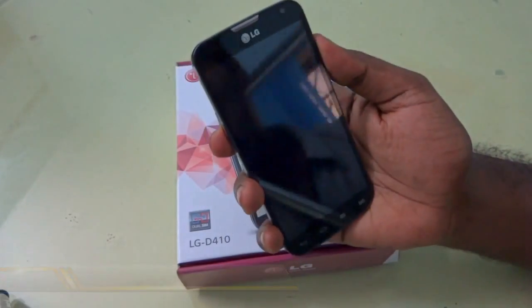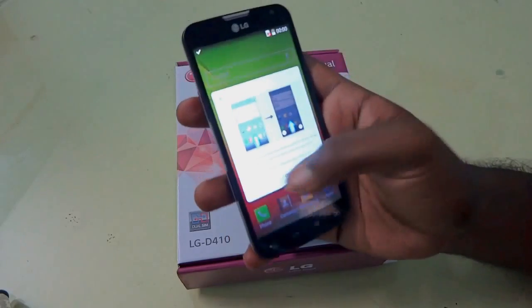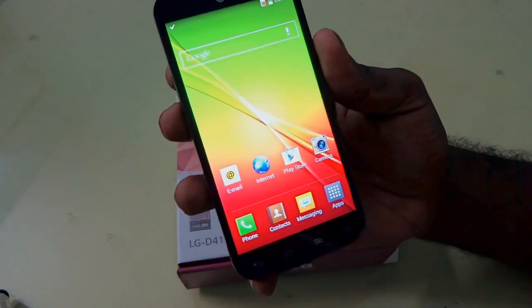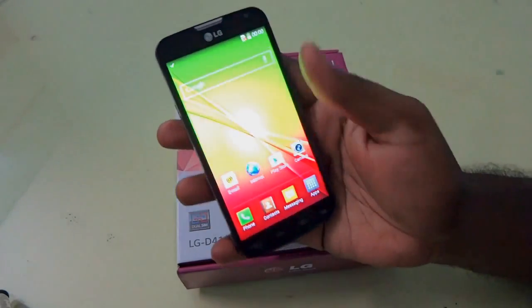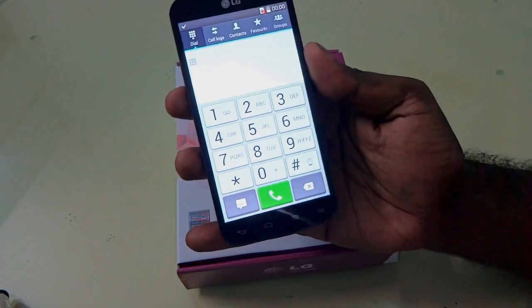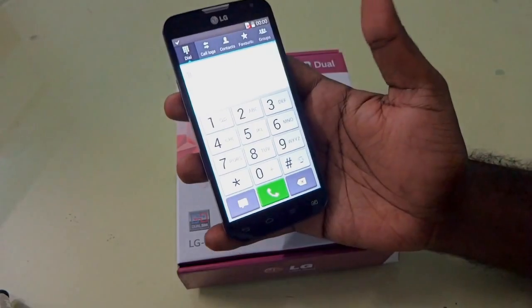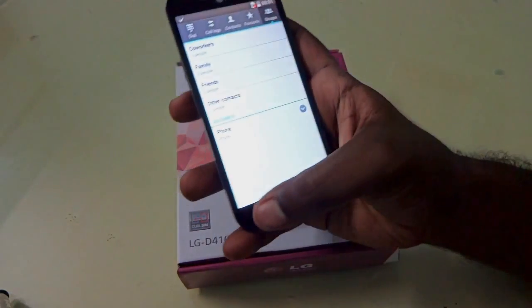The display looks very nice. Now let's unlock the device — this is how it looks, and it's pretty nicely done by LG. Let's take a tour of the basic features like the dialer. You can see the dialer is a standard KitKat dialer — a different color theme from Jelly Bean — and you have all the other things like contacts, favorites, and groups.